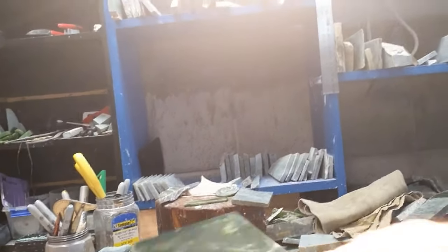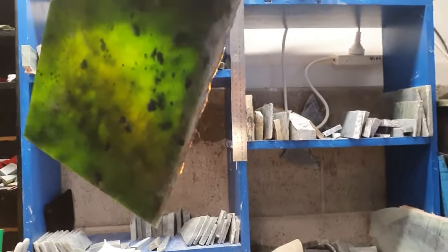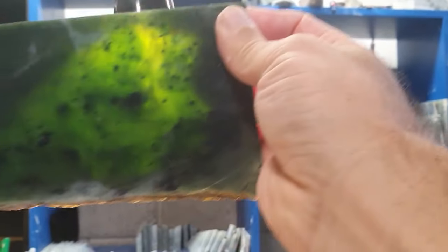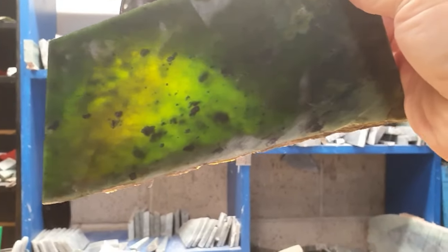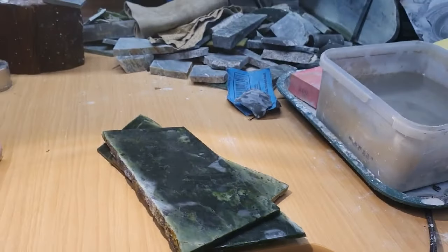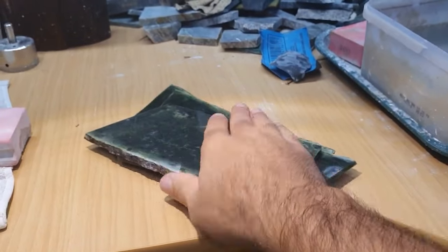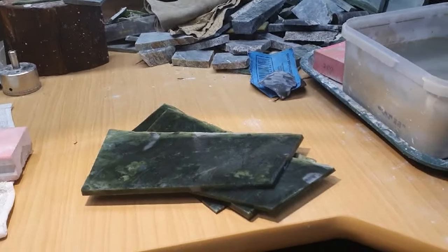Last piece — yeah, look at that, look at that big vein. See it there, goes all the way through. So good, so cool. Love this stone. I'll have a good time carving this, I think. Kia ora koutou, thanks all for watching — if you got this far, look forward to carving some of this in the future. Nāmārie, kia ora koutou.